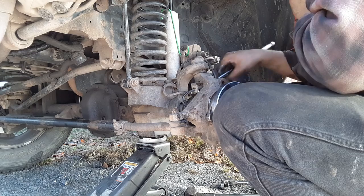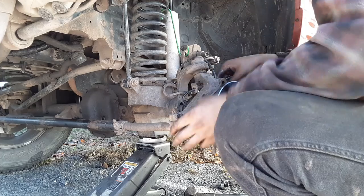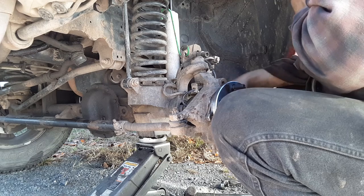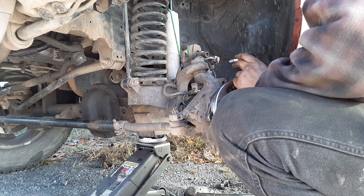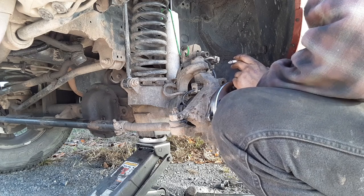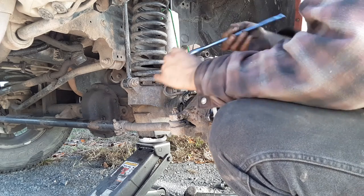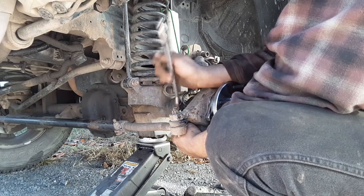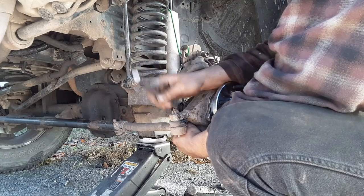The tie rod end on the driver's side got rubbed or nicked somewhere — maybe by a stick or something. I'm going to hit it with some grease on the grease fitting to pack it temporarily. Me and Jamie are going to do tie rod ends on this eventually, and we'll show you how to do a redneck alignment with a tape measure.